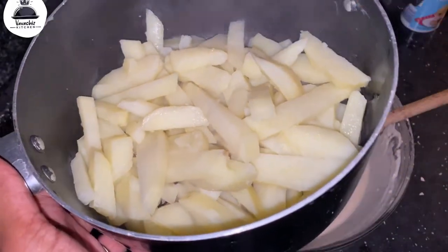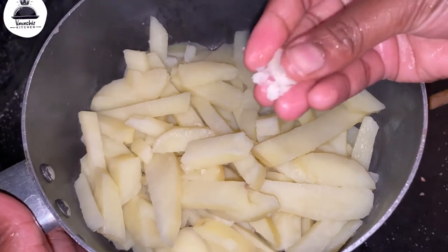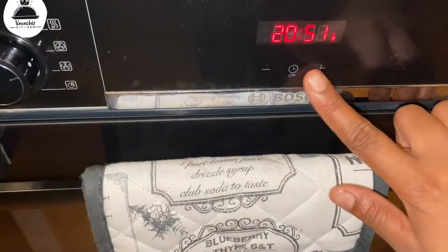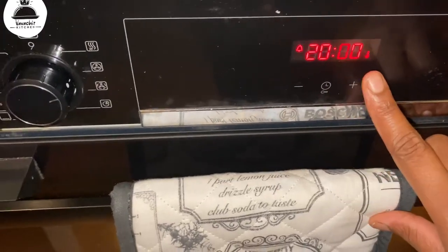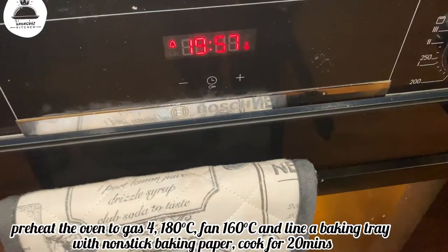Now the potatoes are cooked really well, so I'm just gonna put them in the oven to bake for 20 minutes. I wanted to make it a little bit healthy so I wouldn't feel too guilty eating this - that's the reason I oven baked them. But you can oil fry them, it doesn't matter.